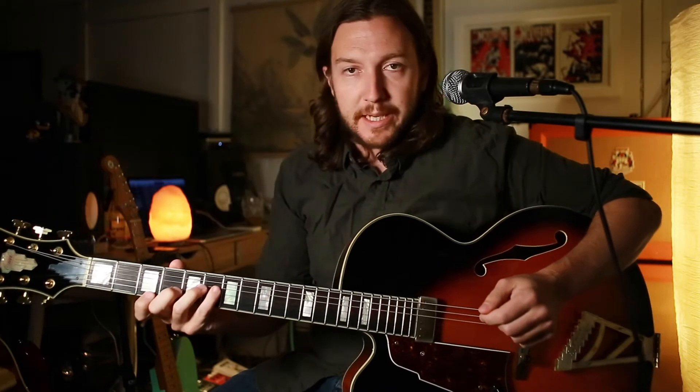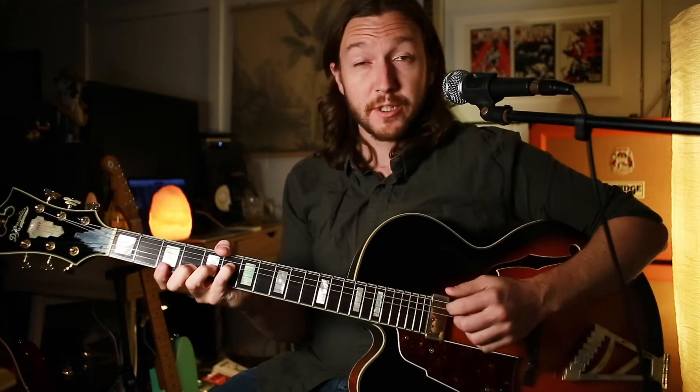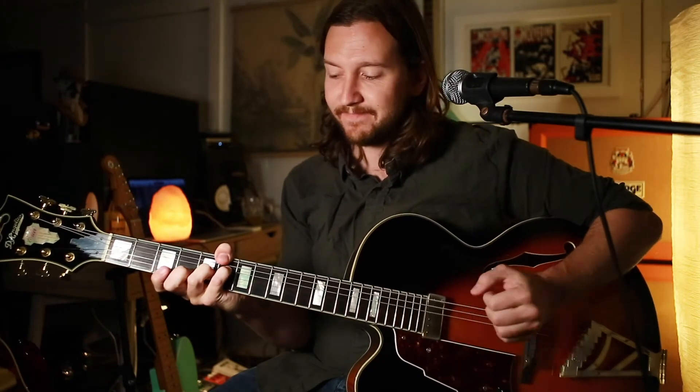So let's look at the B section of Afro Blue. We've got some spicy chords in here. I'll just block out all the chords first and you can follow along on your PDF.